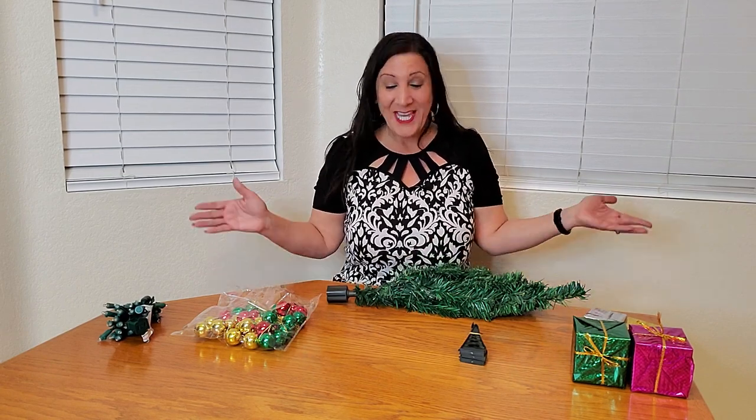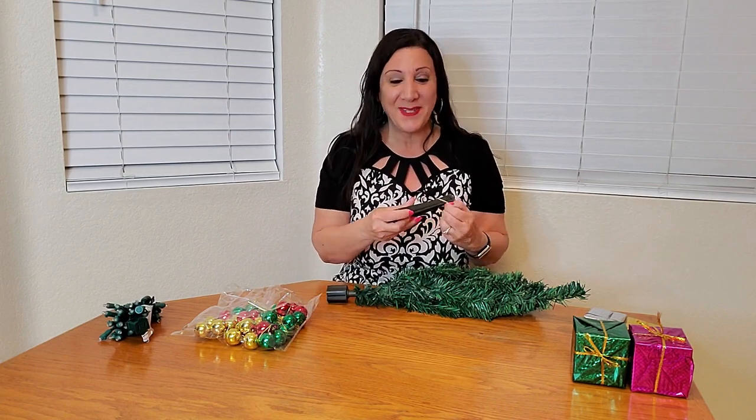This is the Prextex 23-inch Christmas tree, and it's gonna look so cute once we set this up. So here it is, here's the parts, and let's start assembling.